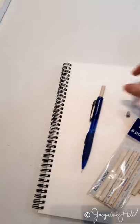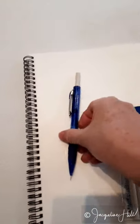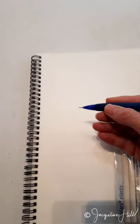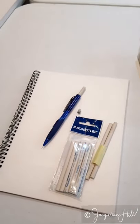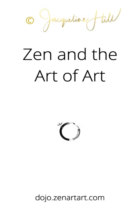If you want more tips, go and have a look at the Dojo at zenartart.com — I've actually got some free video tutorials in there for doing cross-hatching, which you can do with one of these pencils. If you love this video and would like to help share it, please click like, share, or comment below. Thanks for watching!